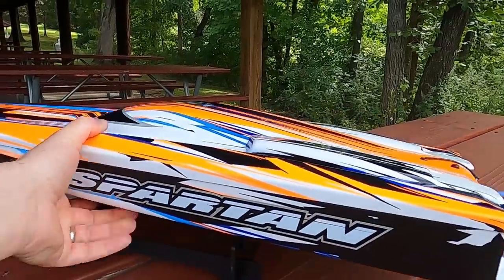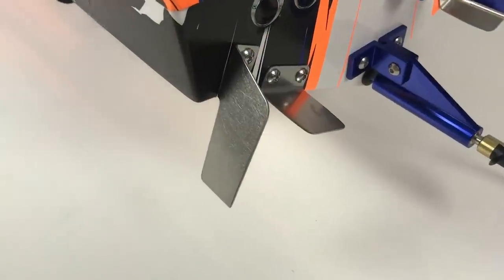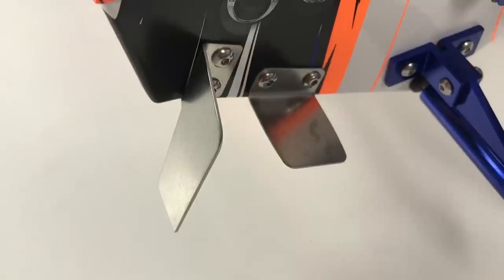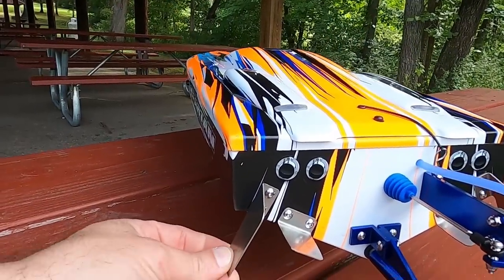Let's turn this thing around so I can show you what's going on in the rear. Here are our trim tabs and turn fins. They're not knife-edged, and you can go and bend the trim tab here to adjust the right attitude of the boat. They're pretty basic and they do get the job done.